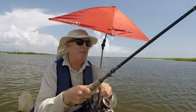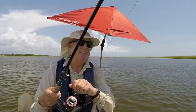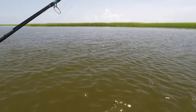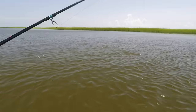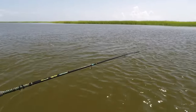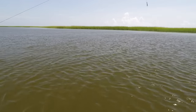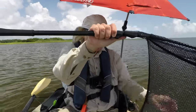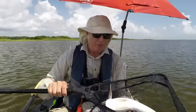Red on. I know I've got a red here. And you can see the umbrella did not spook them. Let's get this red in. You might be a keeper — the other one was 30 inches. She told me I could bring another one home. We've been eating them. Got a good red. Sitting here cool. He was not spooked by the umbrella.